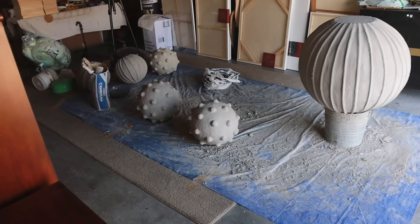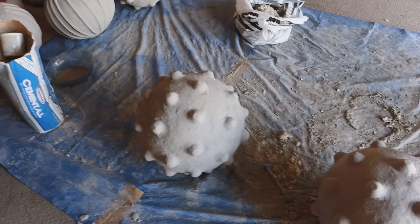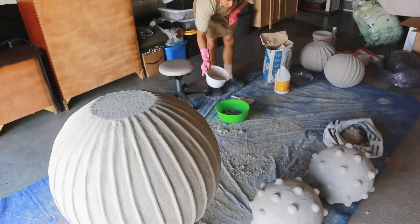It is the next day. The orbs have dried. The texture is a little bit smooth, but there's still some texture, which I love. I'm just going to finish this last one and put some Henry's on there. Then I think I'm going to start doing some painting for these.